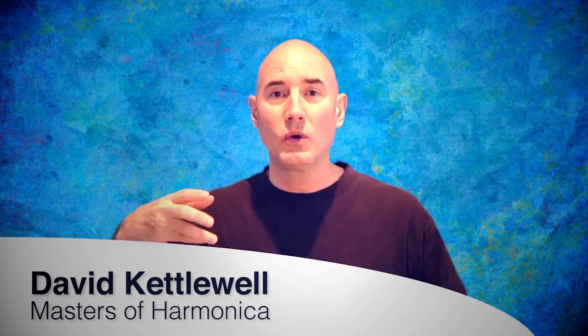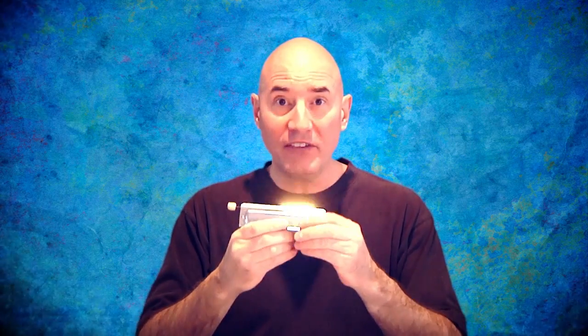Another major point — and this is so critical to have beautiful tone — you do not blow into a harmonica and suck on it. That's not playing a harmonica; that's what a child does with a little toy. You breathe with the instrument in a relaxed manner with your diaphragm. That's completely different than just blowing and sucking. You're actually breathing with the instrument. Did you hear how it's relaxed and nice tonally? That's what you want.